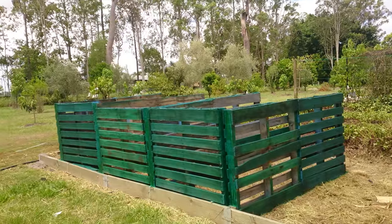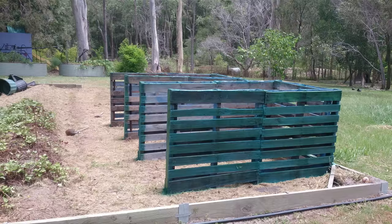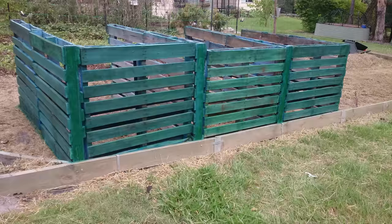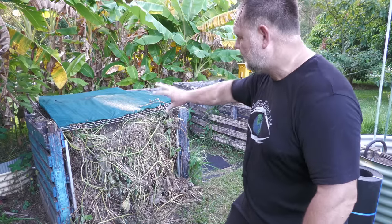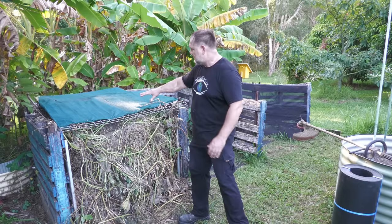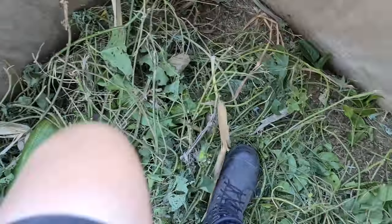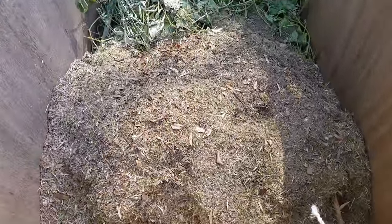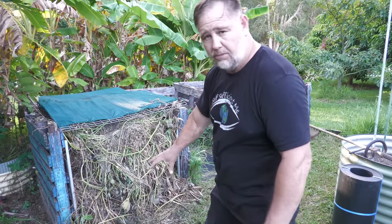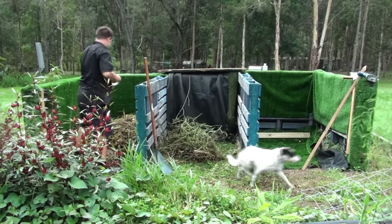I've got a typical three-bay compost setup here. Some people have them square; I decided to go for rectangle bays so I could fit more in. For those not familiar with the three-bay composting system: the first bay you fill up chock-a-block full of green waste. The more you have in there, the faster it will compost down and the hotter that pile will get. That first bay is the first stage of compost making, and you let it compost down for several months until it's compacted down to maybe only a foot high or even less.